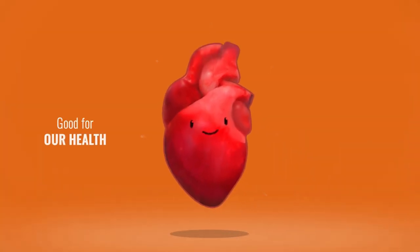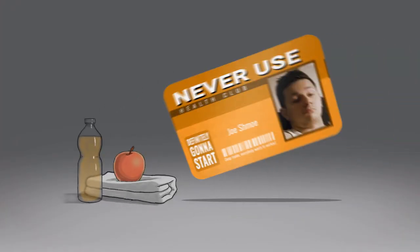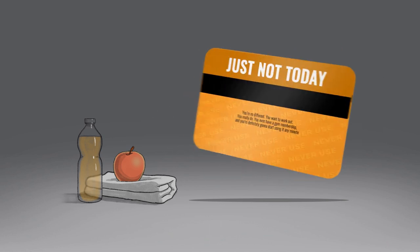Deep inside, everybody wants to work out. It's good for our health and not so bad on the eyes either. You're no different — you want to work out, you really do. You even have a gym membership and you're definitely gonna start using it any day now. Just not today.